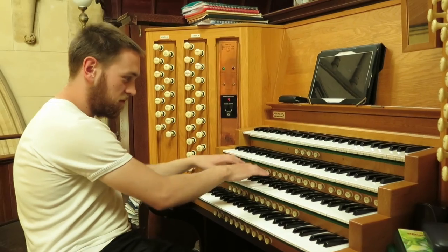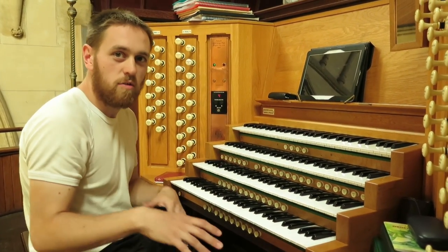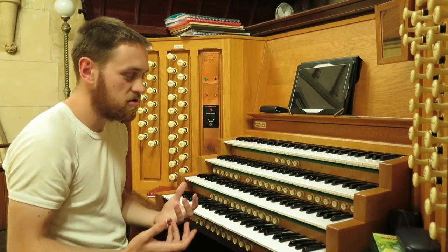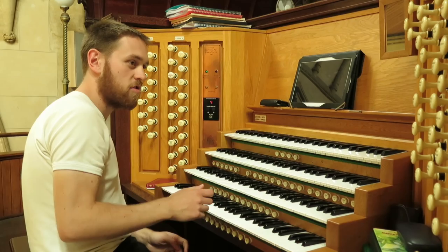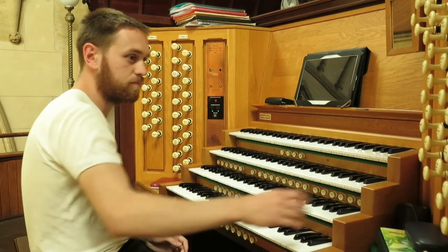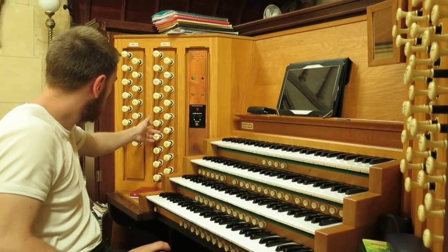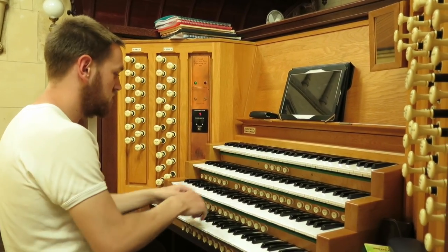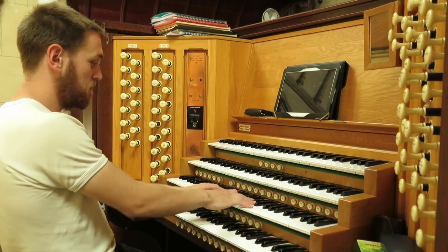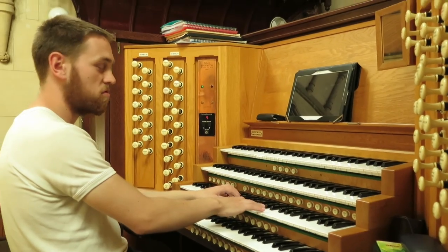You'll notice there are a lot of buttons, which we call pistons, underneath the manuals here. Sometimes when you're playing complex music, you need to change the sound very quickly, and these can be programmed. So let's say I've got a sound that I'm playing with here and all of a sudden I need to change it — I can be playing along and hit one of these pistons, and it will change the stops, as you will see.